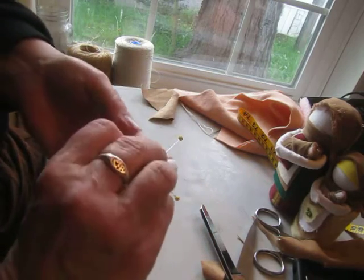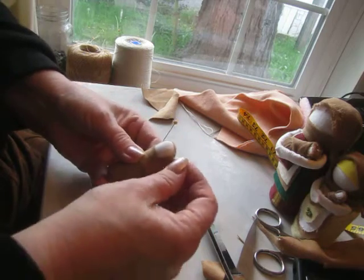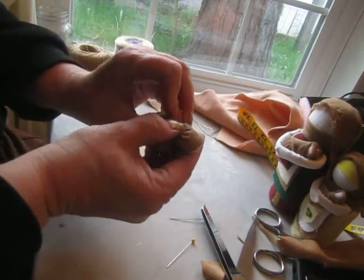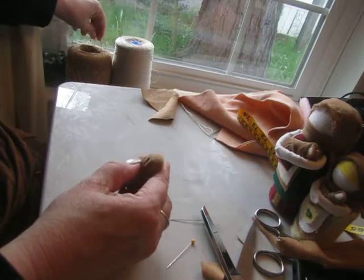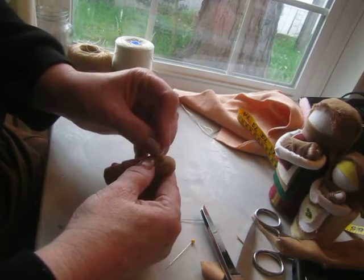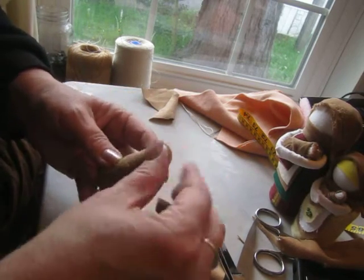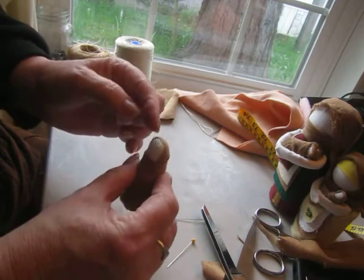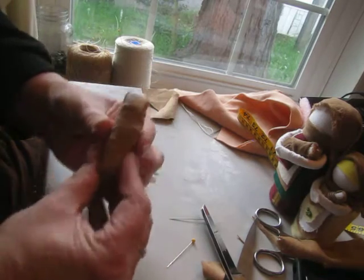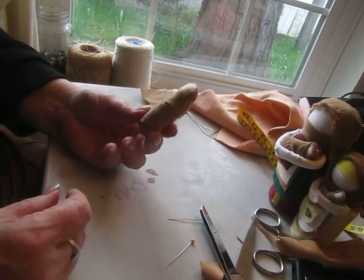I don't have any brown thread on a needle yet. Take out my pins — what do you think? I think it'll work. Maybe I'll take a little stitch here and a stitch here and a stitch here too, just to hold her hood on. There's a little baby in a bunting!